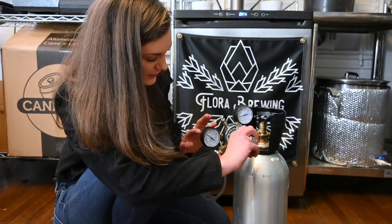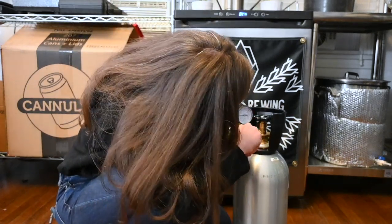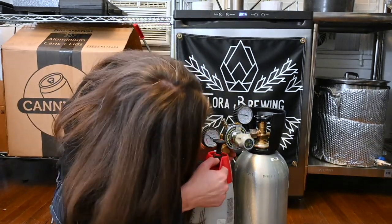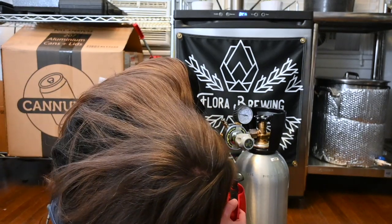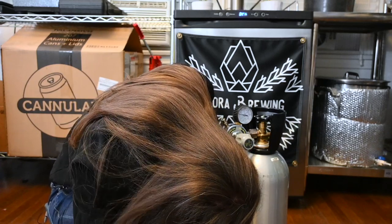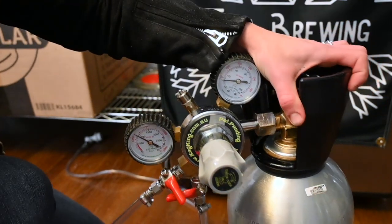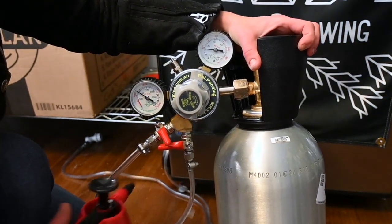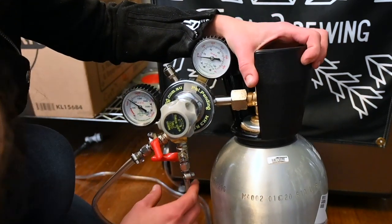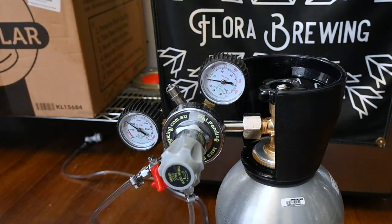I'm going to slowly open this up and see if I got any leaks, which I think I might. I'm at 10. Okay, so I have a leak right here — I can see it. Where I see this leak is right here in this connection. I don't know if you can see it bubbling, but that is really not good because this is supposed to be off. So I'm going to grab a smaller wrench.